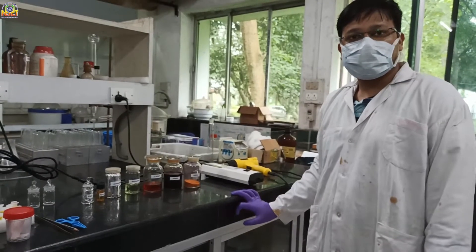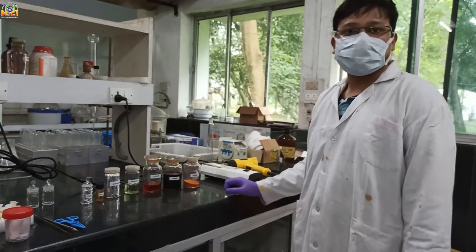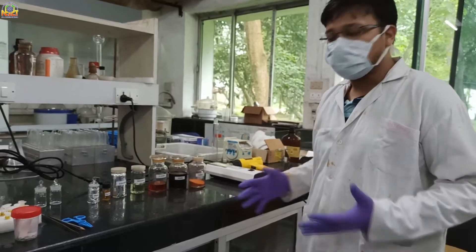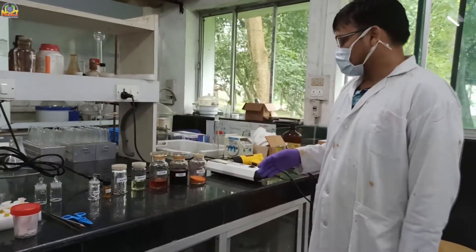Hello friends, myself Gaurakumar Astoghi, working in Applied Organic Chemistry Division. Today I'm going to show you how we are looking at organic compounds on TLC plates.